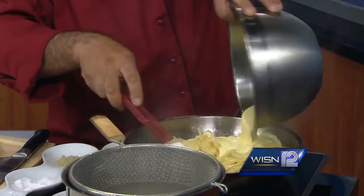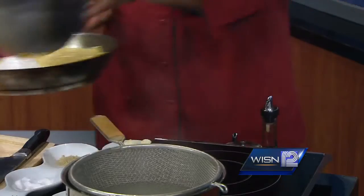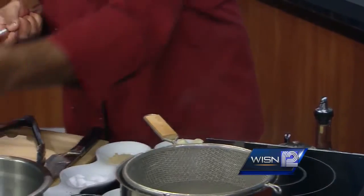The pasta goes in there and the egg yolk and the Parmesan on top. And immediately what you have to do is remove this and add the pieces.